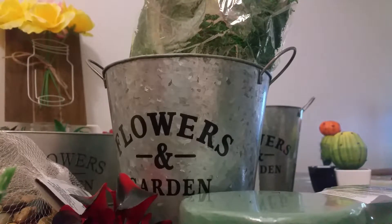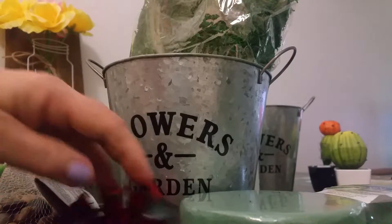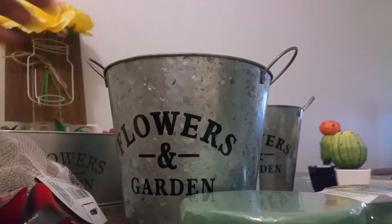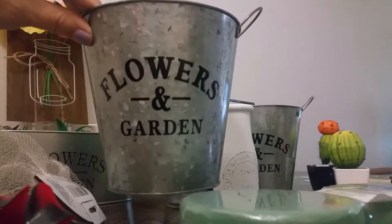Hello everyone, this is Cricut from Cricut's Crafts and Creations, and today we're going to do a DIY. We're going to be using the flowers and garden can from the Dollar Tree.